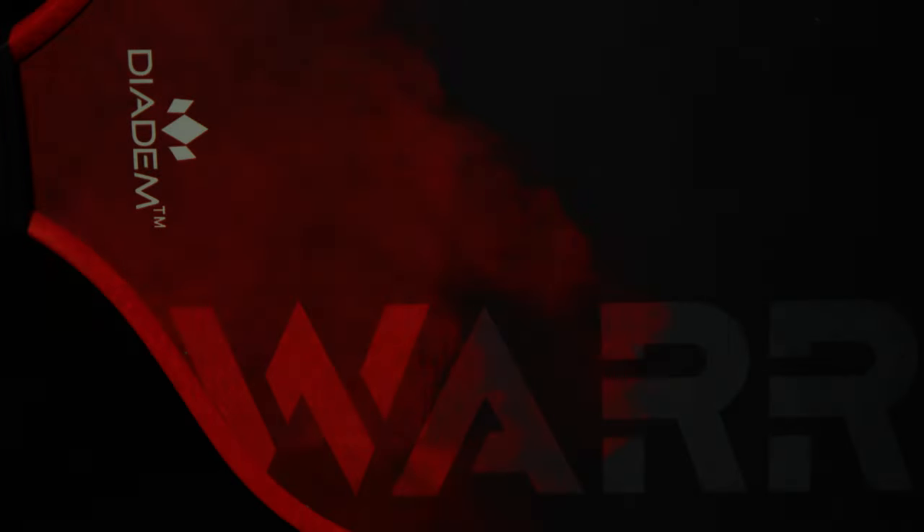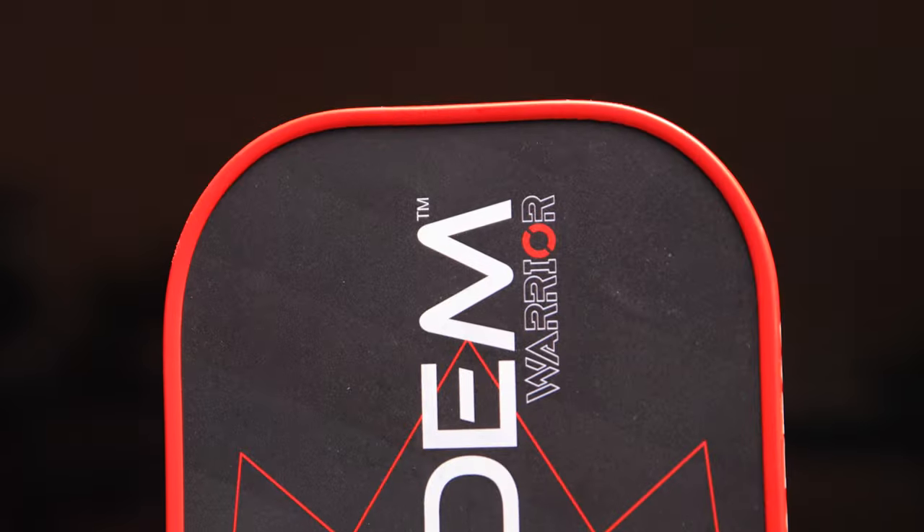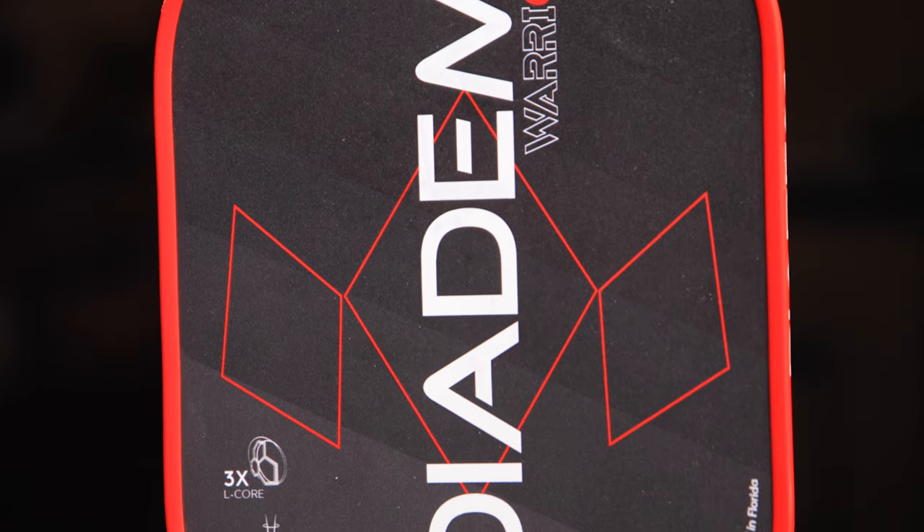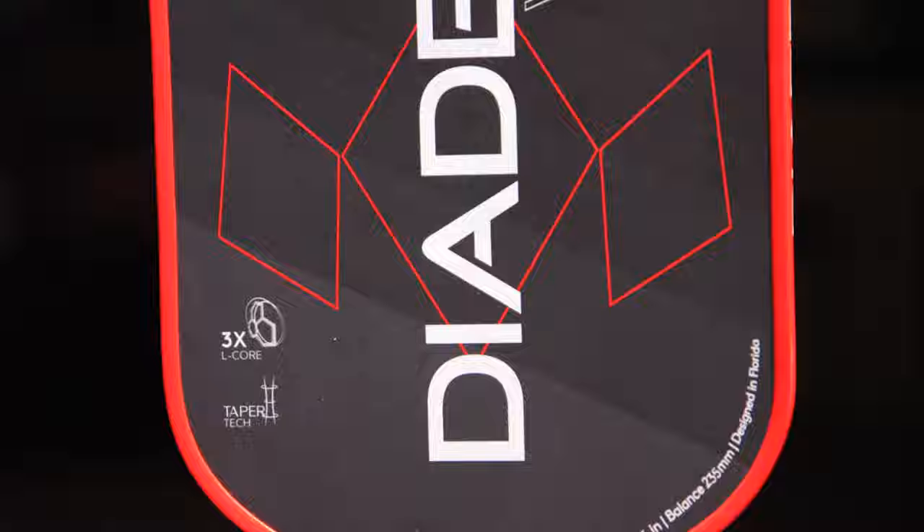What's up guys? Today I'm going to be giving you my first look at the new Diadem Warrior. I've had this for about 10 days so far and I am absolutely loving this paddle. I do want to disclaim that Diadem did send me this paddle for free so that I could make these videos for you guys, but they did not pay me and they have no say on my opinion or how the final video is produced. All opinions are my own.